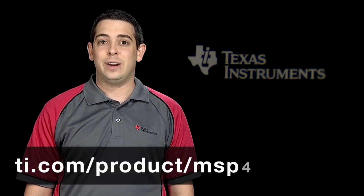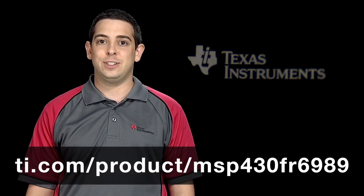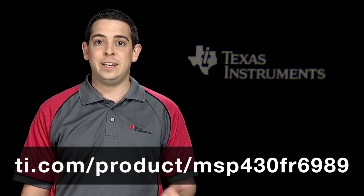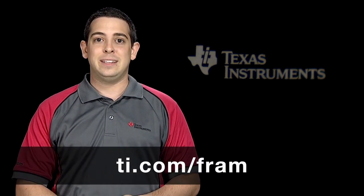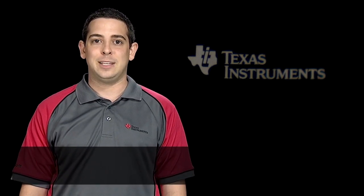Head over to the MSP430 FR6989 product folder at ti.com/product/MSP430FR6989 for a look at the data sheet, application notes, tools, and more. To get a look at the entire FRAM portfolio, check out ti.com/FRAM. Thanks for watching.